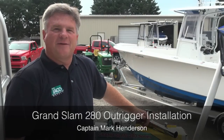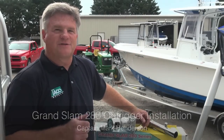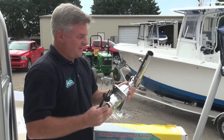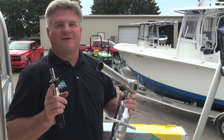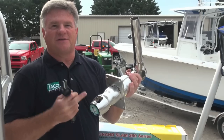Taco Marine has done a great job putting together a kit for the Taco Grand Slam 280 outriggers that includes a base, which is right here, a handle, two set screws. It needs two Allen wrenches, a knife, and an old screwdriver. Real simple. Let me show you how to install the base and the handle.